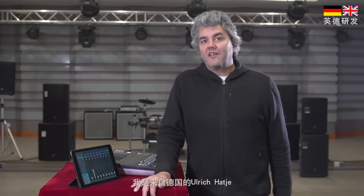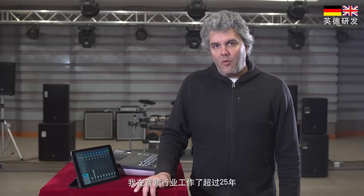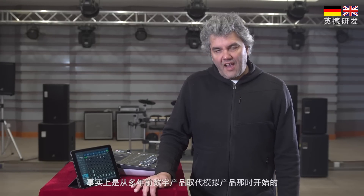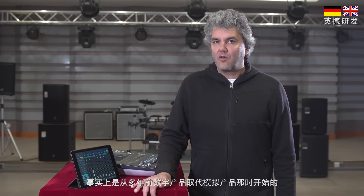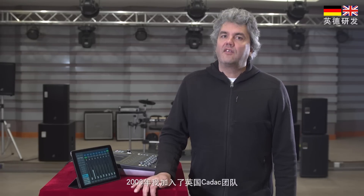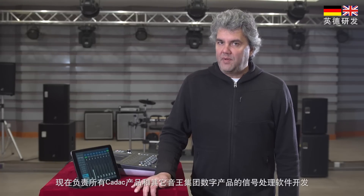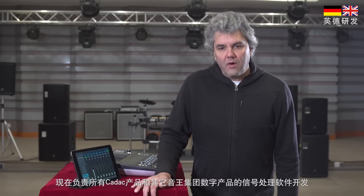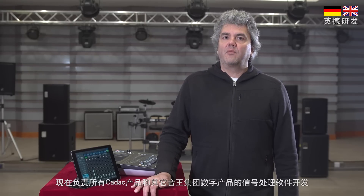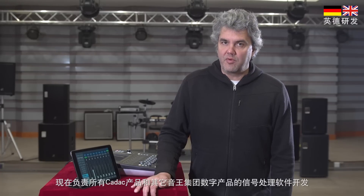Hello, I'm Ulrich Hatsche from Germany. I work in the audio industry for more than 25 years, actually since the days when digital products started to replace analog gear in many areas. In 2009 I joined the CARLAC group in the UK, and with a PhD in physics I am now responsible for signal processing software development of all CARLAC and many other products within the Soundkick group.